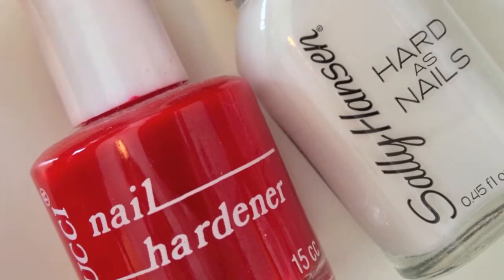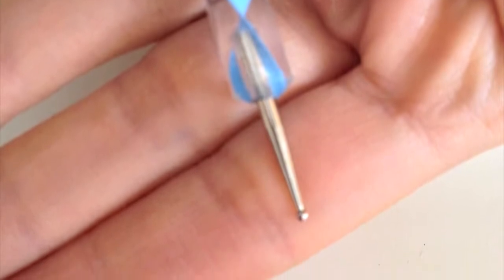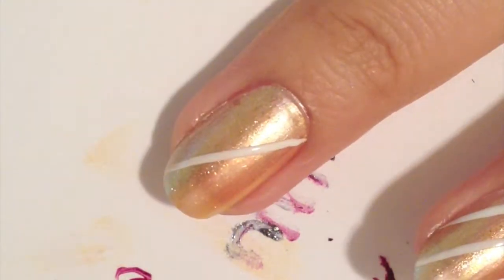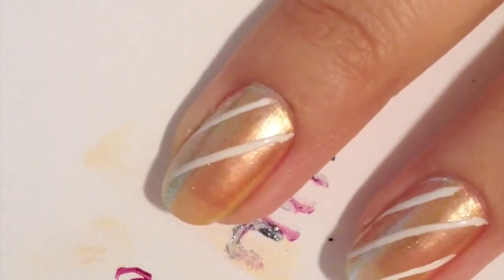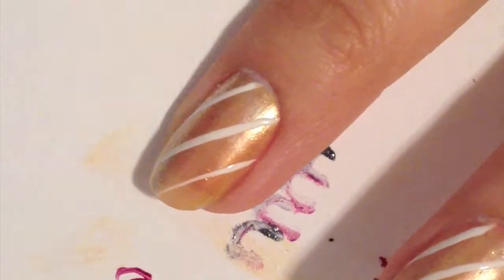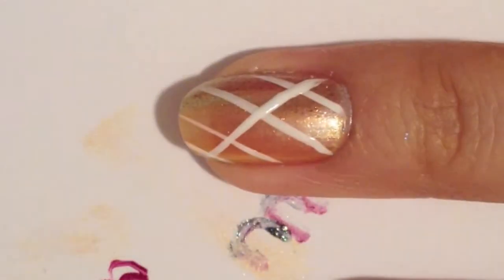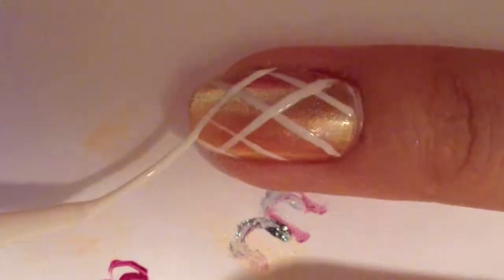To create the checkered look, you will need a bright red color, a white liner brush, and a dotting tool. With the white liner brush, create four diagonal lines across your nails. Once the first four diagonal lines are dry, you are going to create four more diagonal lines going against the previous lines, creating a crisscross diamond pattern on your nails.